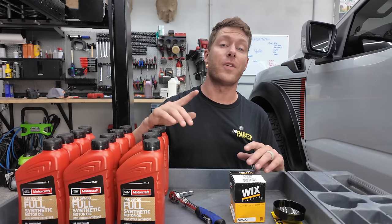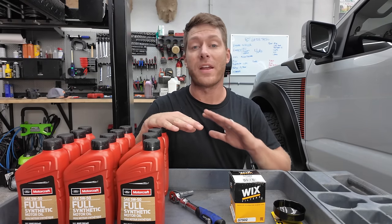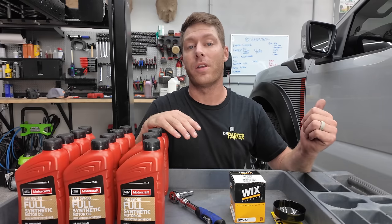What's up guys, I'm Dr. Parker. In today's video, I'm going to show you how to and everything you need to change the oil in a Ford Raptor R.